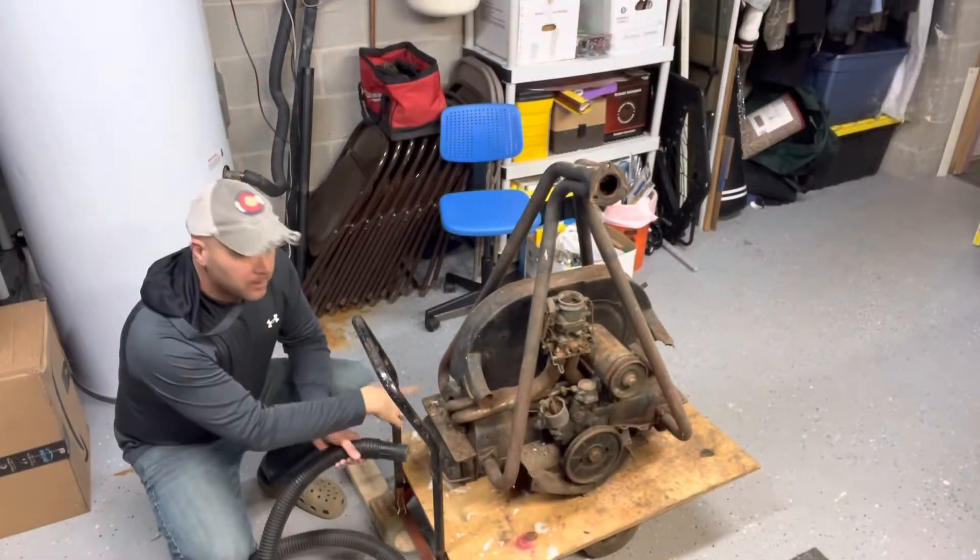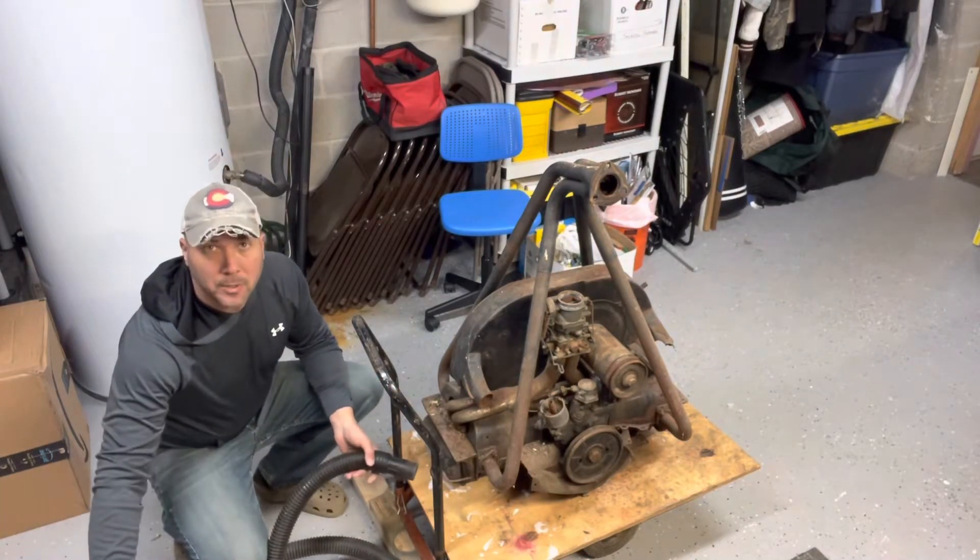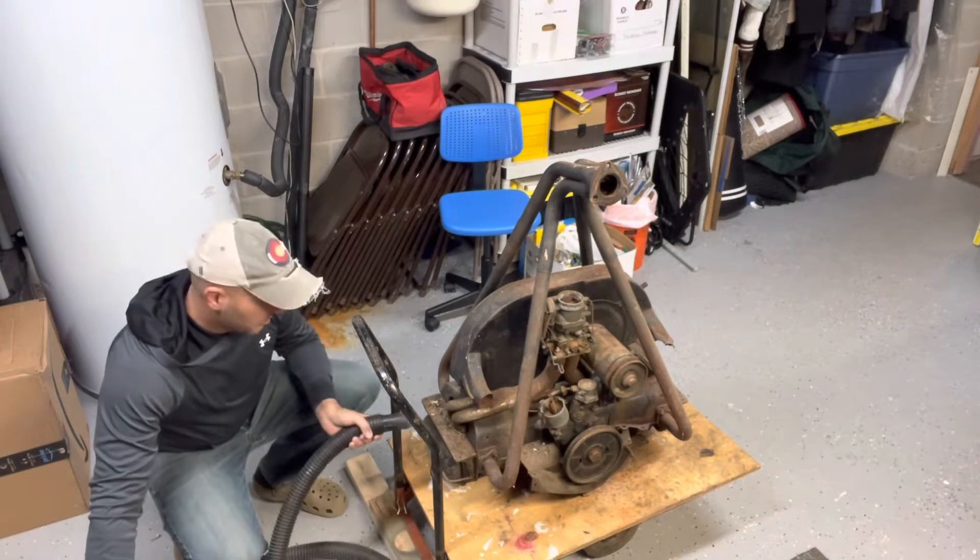There's a lot of dirt and debris down in here in and around the spark plugs, so we're just gonna go shop-vac it out and see what we can clean up.